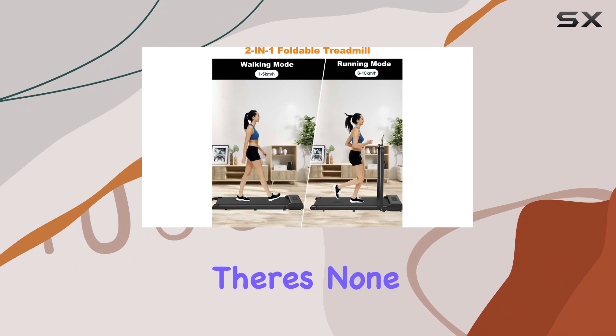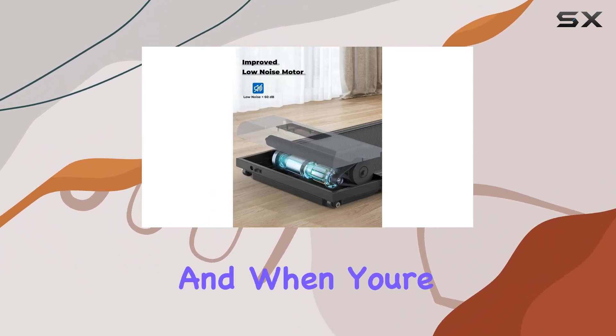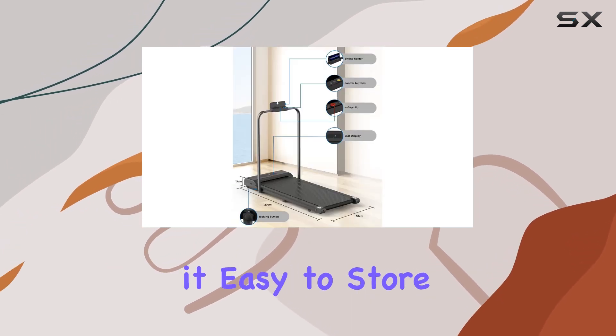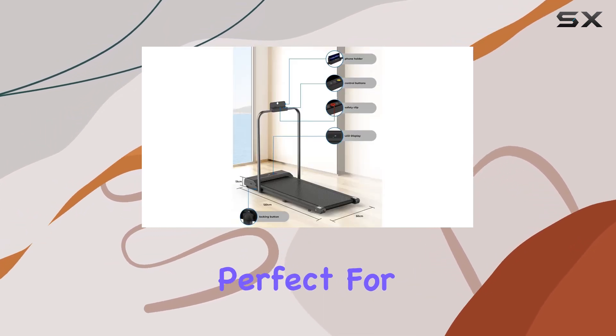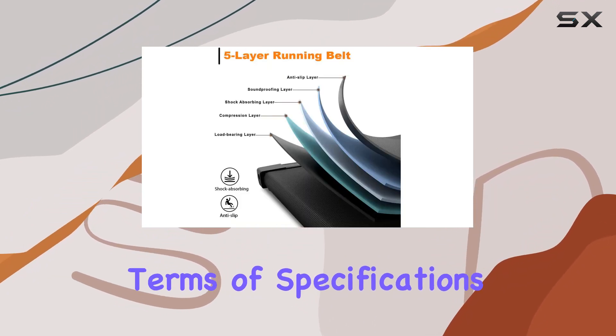Assembly is a breeze, as there's none required — the treadmill comes ready to use out of the box. And when you're done, the compact design and transportation wheels make it easy to store or move around. Perfect for small spaces, apartments, or home offices.